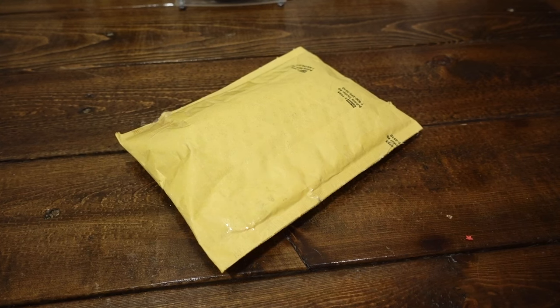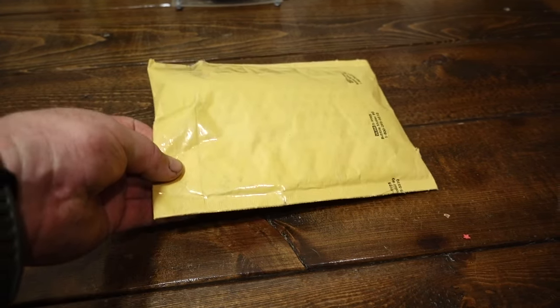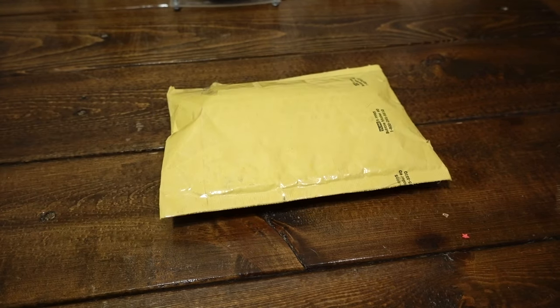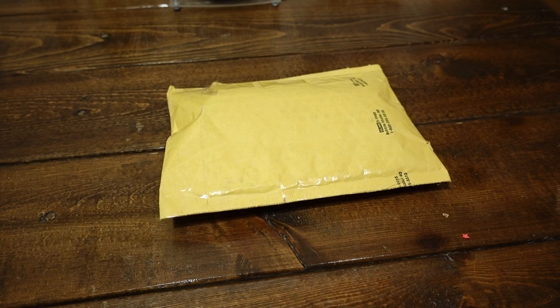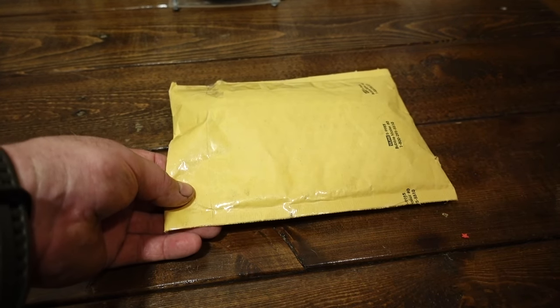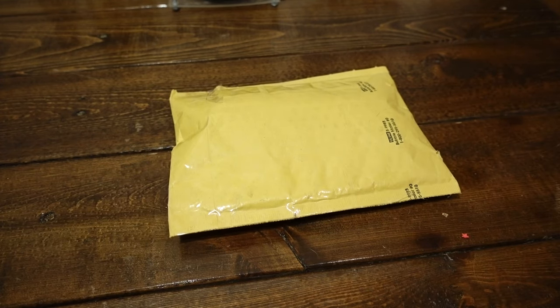I got a package in the mail today and I want to show you something about radiation and some of the antiques you can get off eBay or online. One thing I looked up is for USPS shipping: you have to have 0.5 milli-rem per hour or under to ship it. Above that you have to go through some hoops, hurdles, and labels.